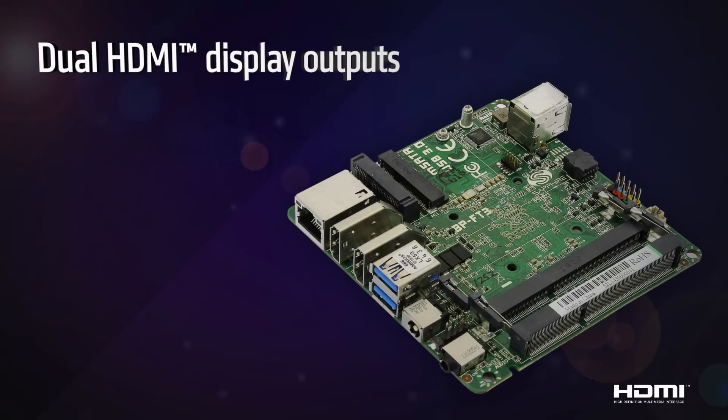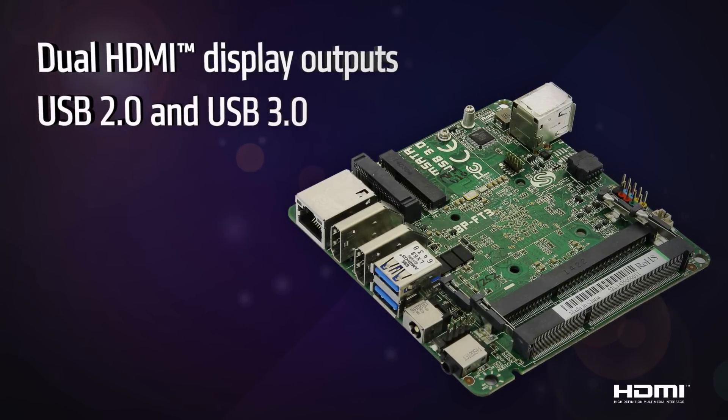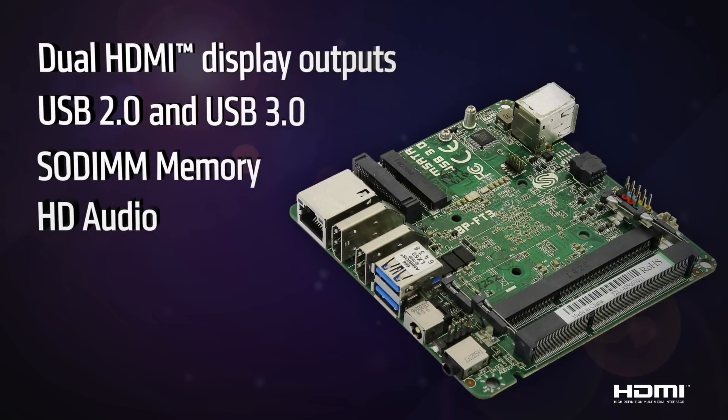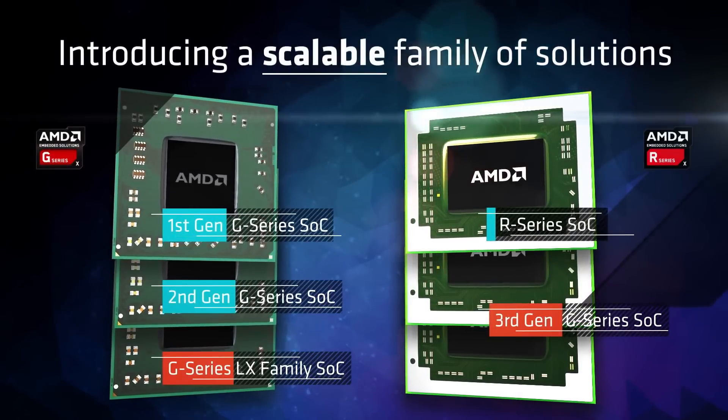It supports dual HDMI display outputs. It has USB 2.0, USB 3.0, and it also supports SODIMM memory as well as HD audio.